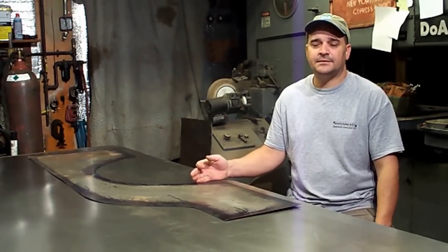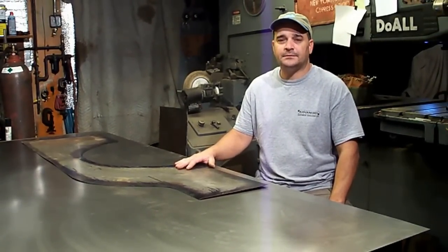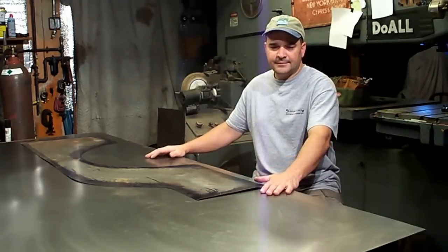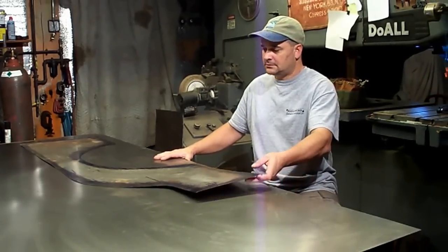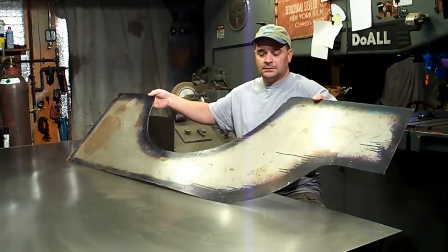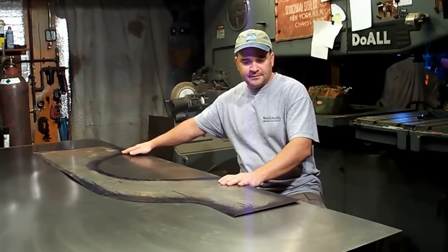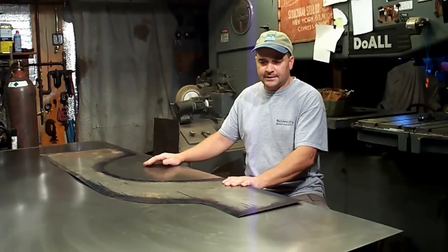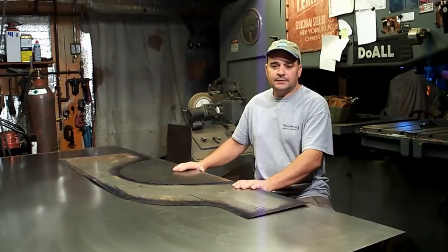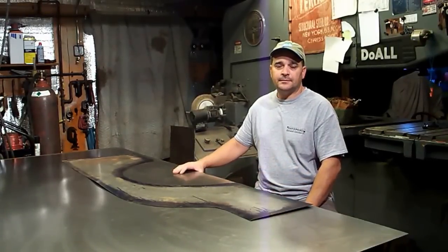Hey everybody, this is Brian again back in the shop. Last week we finished up the wheelhouse panels and today we're going to start making the side panels. Got a sheet of 18 gauge cold rolled on the bench and this is the pattern for the rear corner. We'll get those laid out, spray the sheet down with some layout dye, scribe it, and then get everything cut out. Then I'll pull the hammer forms out and show you how we get this bent around.